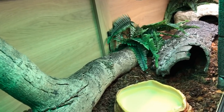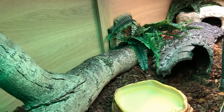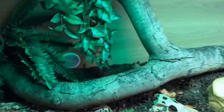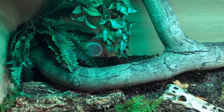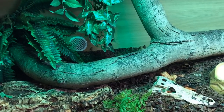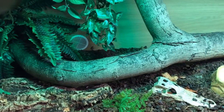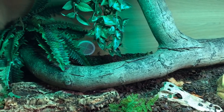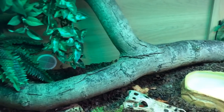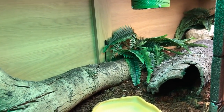Zeke came to me as a rescue, as did quite a few of the other animals I have here, and a good handful were due to young people leaving home and their parents not quite knowing how to look after the animal. As long as you and your family are prepared for that commitment, that's fantastic — it's really awesome to see so many young people getting interested in reptiles. If you're older and have your own place, you just need to consider making sure you can provide the right amount of space for your pet.